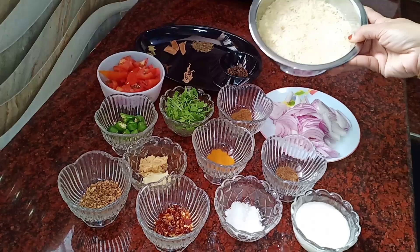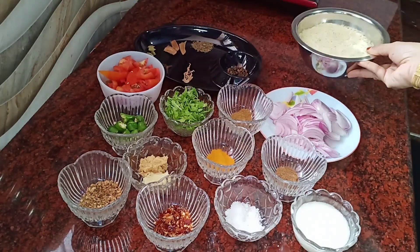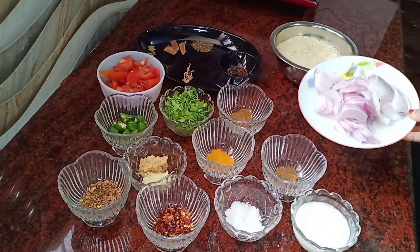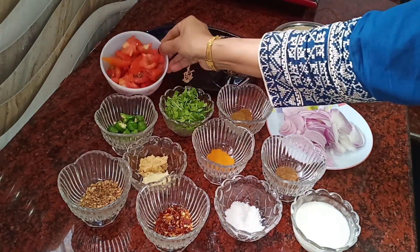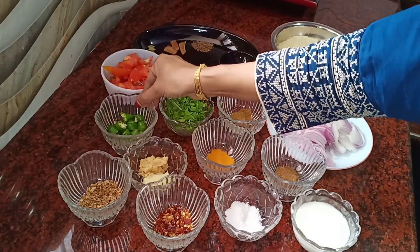I have to add the ingredients. I have to add 2 cups, then 3 cups.